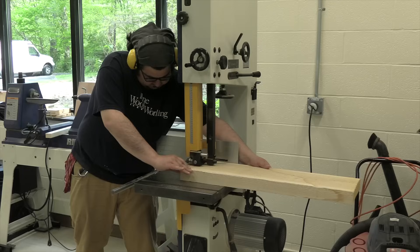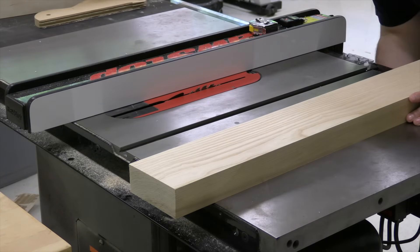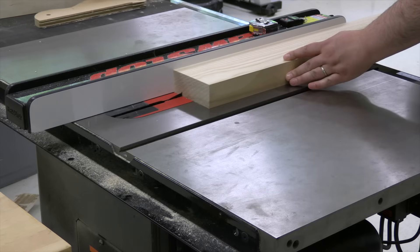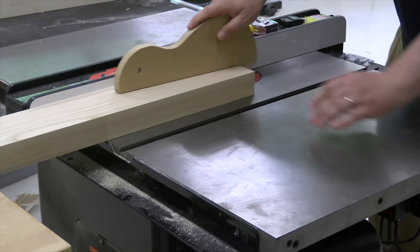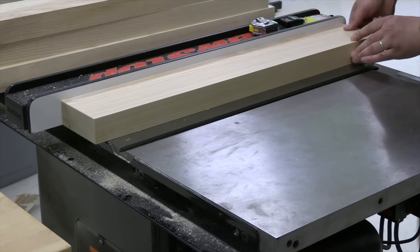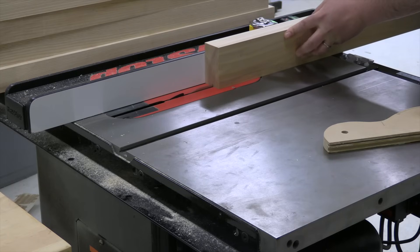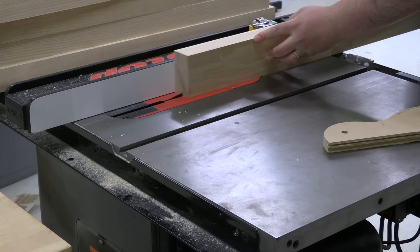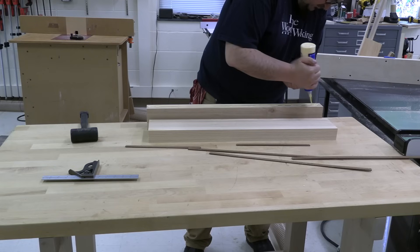First off, I had to get to work building a base for the CNC. I've seen people weld up big metal tables for CNCs, but I am a woodworker, and I decided to try and make a really sturdy and heavy base. I started by milling up some ash, running grooves into it, and these are going to glue up into leg assemblies. Each of the four legs will be two pieces of eight-quarter ash, making for a very heavy, beefy base.